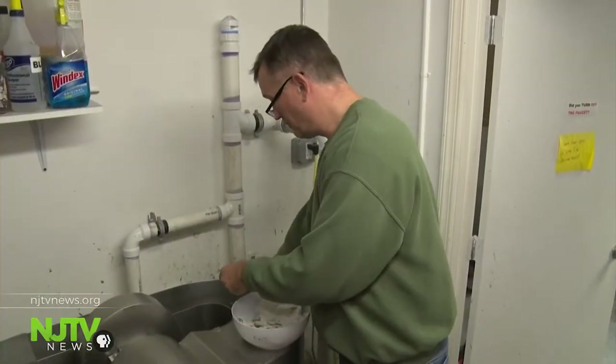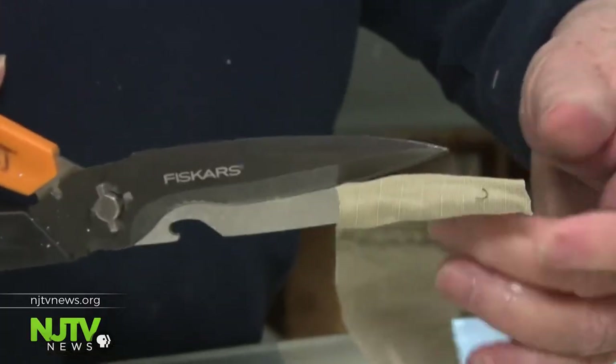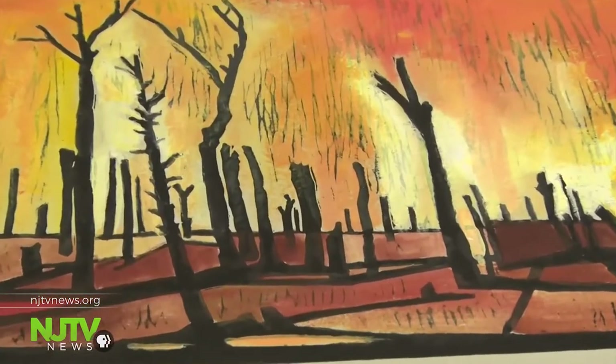For many of these veterans, working with generations of uniforms evokes lots of different emotions. These wars set us off. It reminds us of being in a war. Though Barry says this process is a way to channel some of those negative thoughts and feelings into something positive. What's the benefit of doing this? It's therapeutic. It's great.